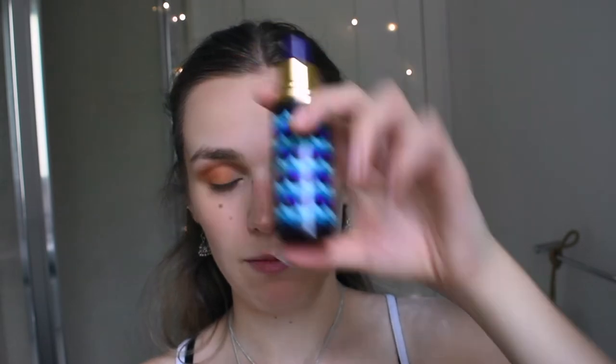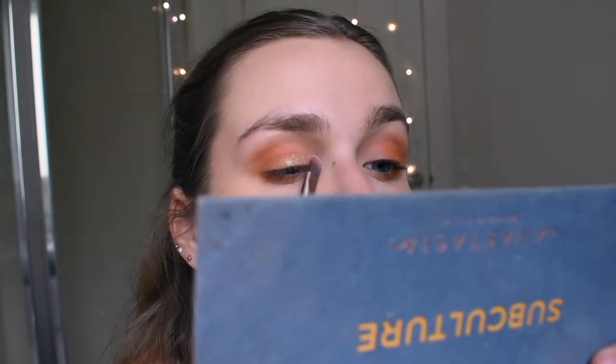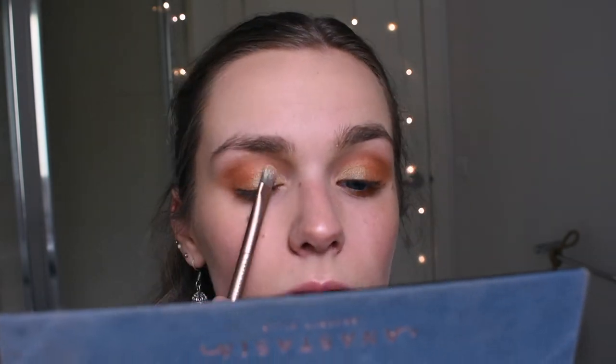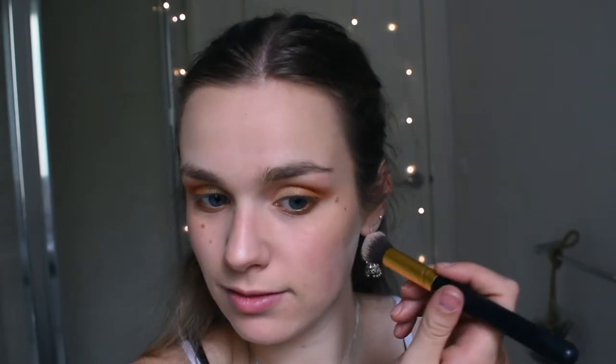Now I'm going to spray the Urban Decay brush with some setting spray — this one's the Brain Frost of the Sea setting mist. Now going in with the colour Electric, just on the inner to mid bit of my lids and blending it in just to add some shine. Now going in with the shade Adorn with that same brush, just for the inner to mid of my lower lash line. Now going in with the Fenty Beauty Highlight Duo — this is the Killawatt one — going in with the shade Fire Crystal.